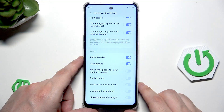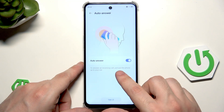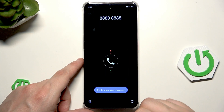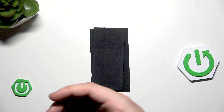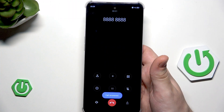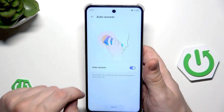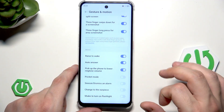We also have auto answer. To answer an incoming call, just put the phone up to your ear. We can click on try it — I put it next to my ear and the call has been answered. That's how it works.